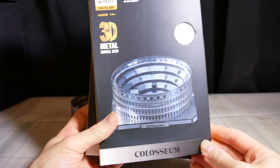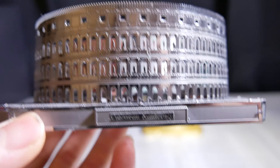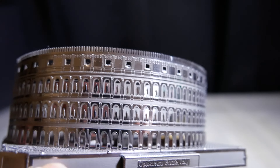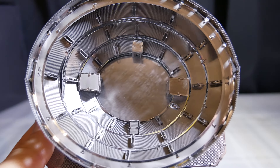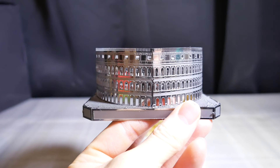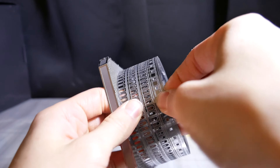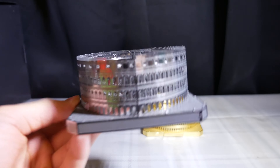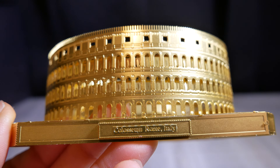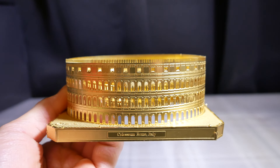Here's the silver and gold version of the Colosseum — the silver one, Colosseum Rome Italy. There are little statues in the windows, which is really cool. I should have got a top-down view in my other videos, but here's the top-down view of the Colosseum. There's a noticeable line here that's hard to fix; if you squish it a little bit more it gets more rounded. Here's the side and the back side — the gold version, Colosseum Rome Italy. It's definitely a nice showpiece.